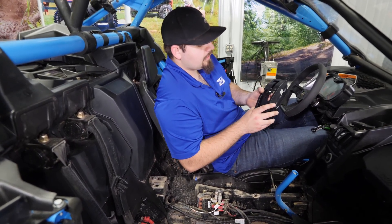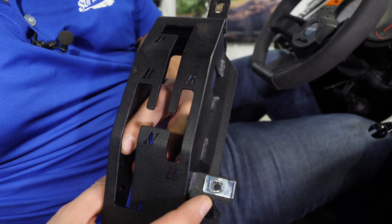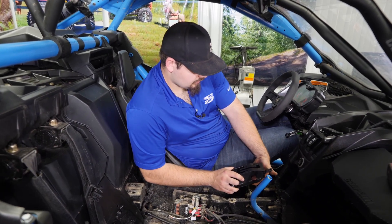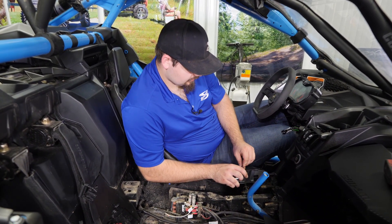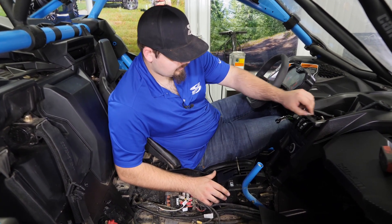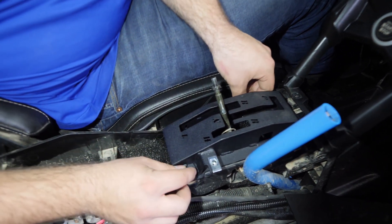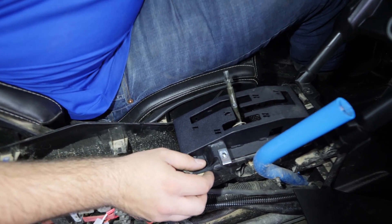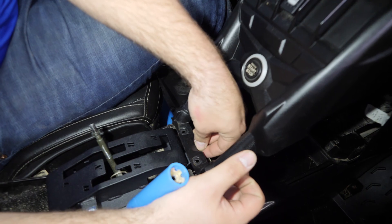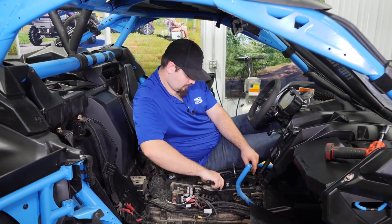Grab the new Super ATV shifter gate. You want to make sure that the clip right here is in place with the notch right here next to the high. Then go ahead and install it — grab a hold of your shift lever and slide it into the new Super ATV shifter. Line your holes up, grab your factory allen-headed hardware, and reinstall all your screws. Pick up on it a little bit, get your screw started, and fully tighten all three allen headed screws.